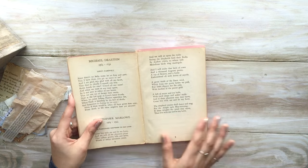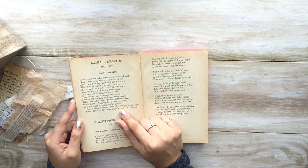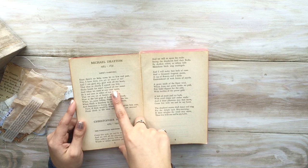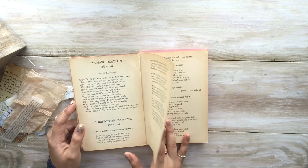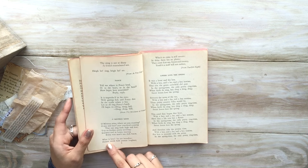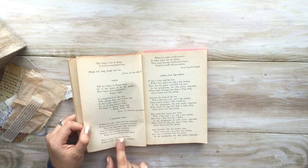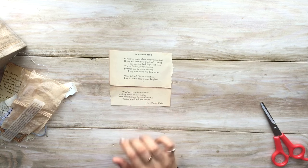The first thing we need to do is find a verse. I browsed through Michael Drayton's 'Love's Farewell' — 'Since there's no help, come let us kiss and part' — but that's kind of the opposite of falling in love, so let's keep moving. Then I found 'Oh Mistress Mine' — 'Oh mistress mine, where are you roaming? Oh stay and hear, your true love's coming.' I kind of like this because it talks about music, lovers, and a mistress. So this is the quote I chose.